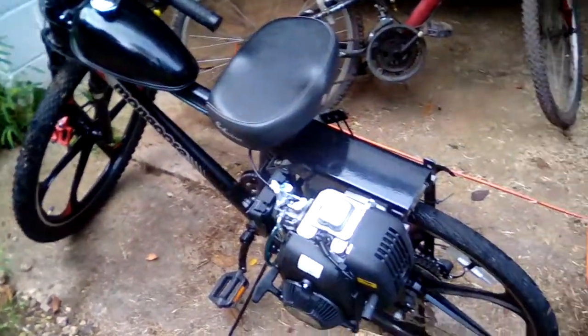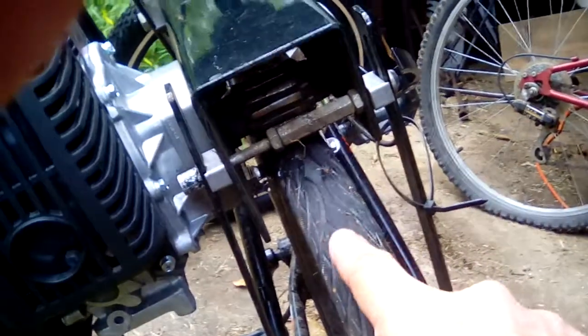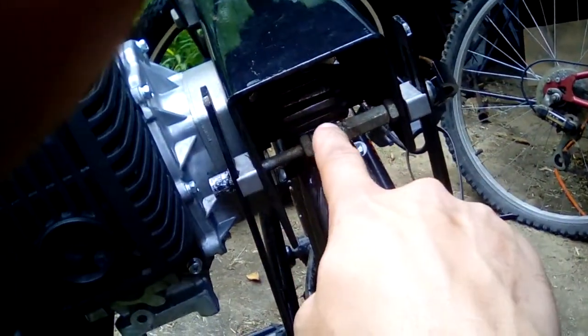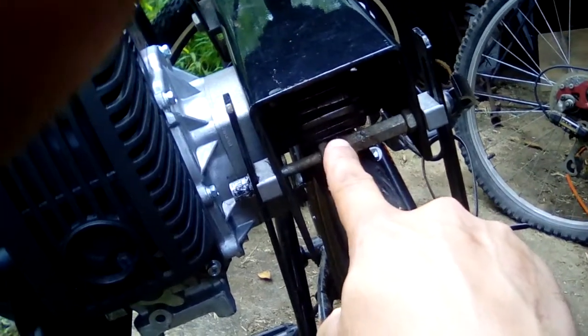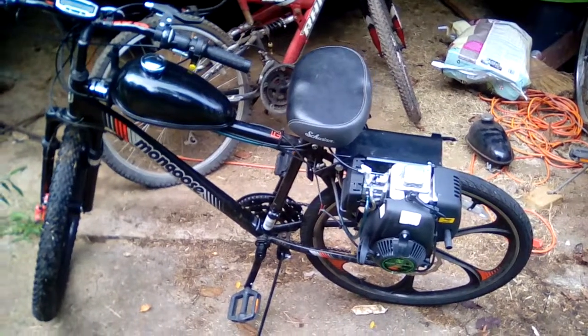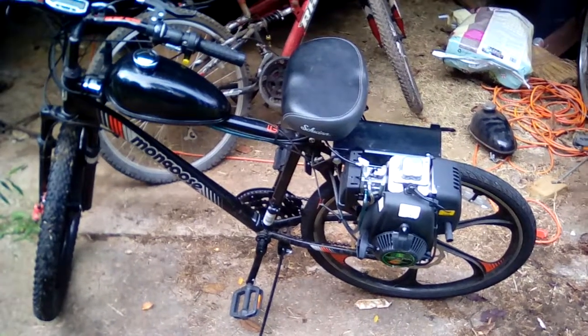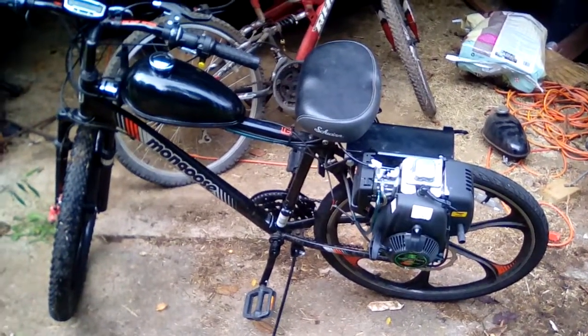Of course, the more slippage, the more you're going to eat the tire, because basically what you want — the goal is you want the tire to get rolled by the drive. You don't want it spinning against the tire to get it spinning. Really, the best way for the life of your tire is to make sure there's a lot of tension — it gives you good power. And also it's a moped, I mean going 20–25 miles an hour on this is fast enough.